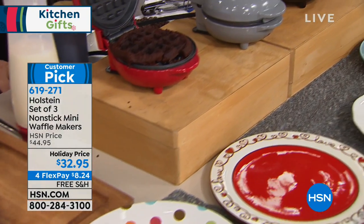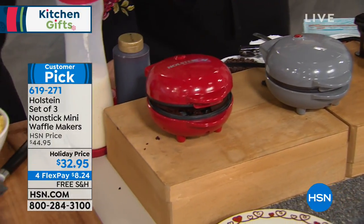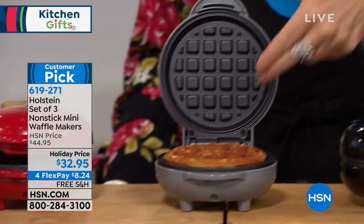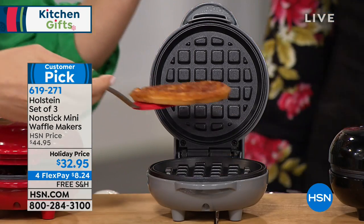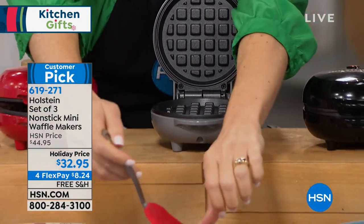Cornbread is so darn cute. They say you eat with your eyes. So why not make it different and make it simple? Just pop the batter in, close it — there's no on switch, no temperature, nothing. And what have you made? A traditional waffle. Or I just made a churro!